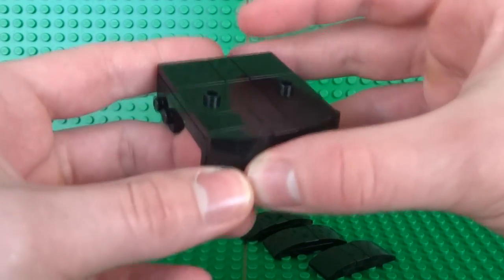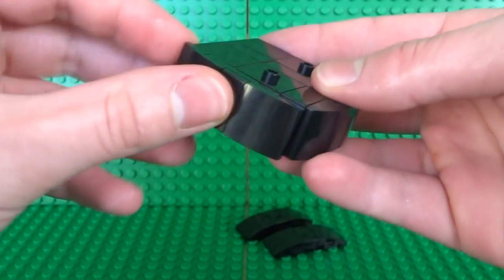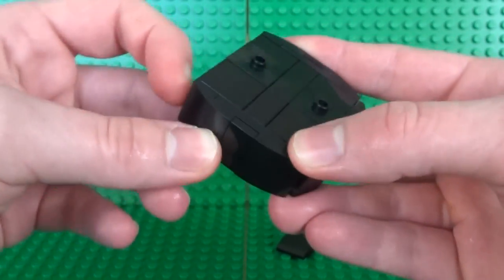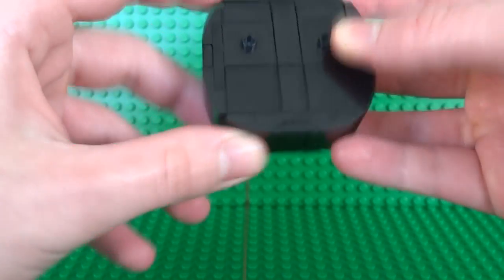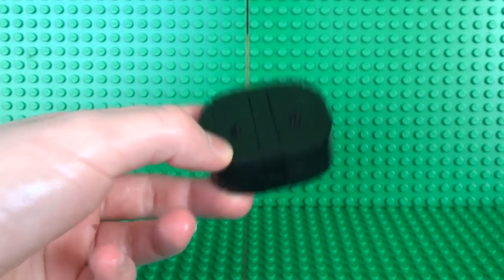Once you have all four of your sides, attach them to the platform. They line up with the 2x2 exposed studs on the side and should sit nice and flush with the rest of the bobblehead base. Just keep clipping around until you've used all of them to create this nice rounded curved platform, with the two studs visible where the Vault Boy will stand.